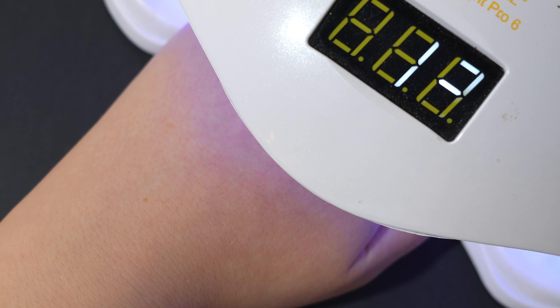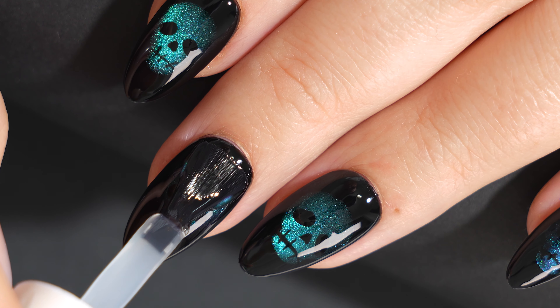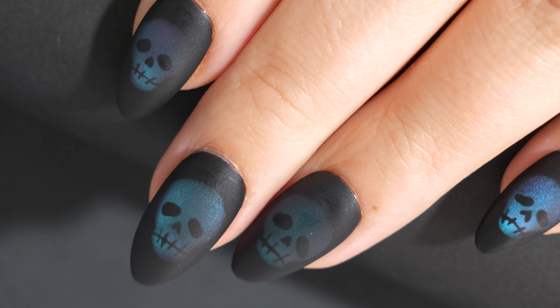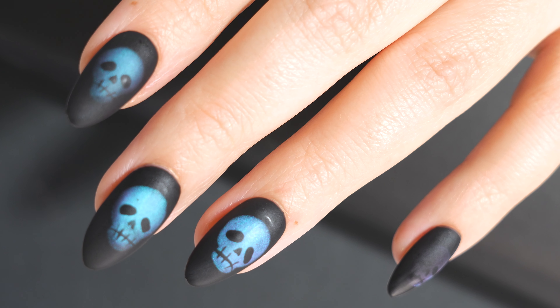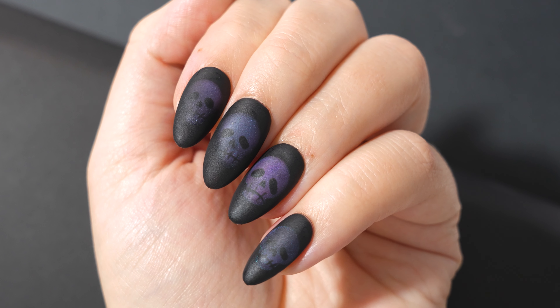Then I applied a layer of no-wipe top coat just to smooth out all of the textures, and after I cured that I went in with a matte top coat. I really think that gives this design the effect and depth that makes it special — in some lights the skulls almost completely disappear into the black background, and then you shift and they transform into that blue eerie purpley haze.